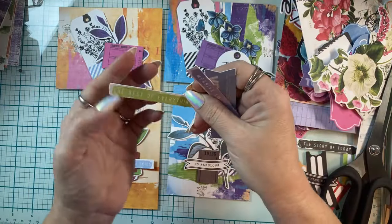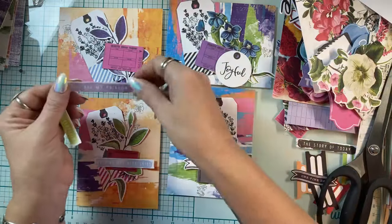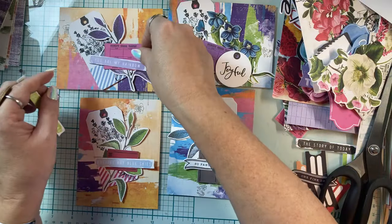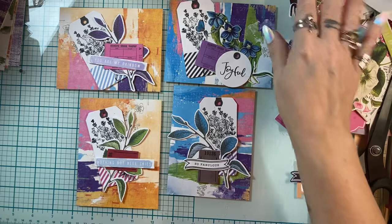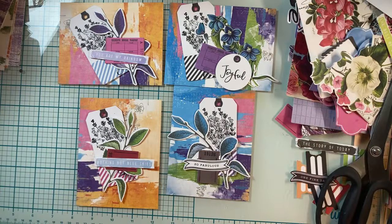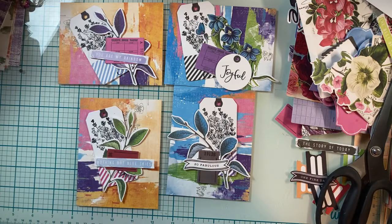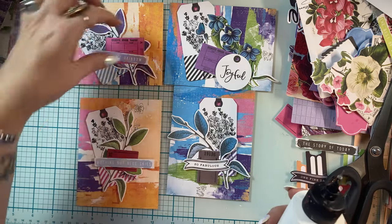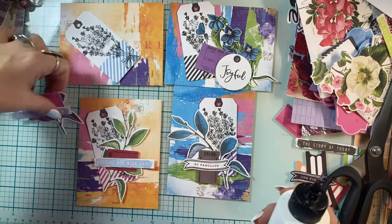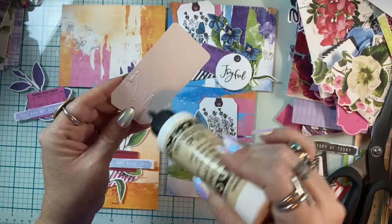'The best of everything' — I think that could work. 'You are my rainbow' — heck yeah, somebody needs to hear that! Okay I also like 'the best of everything.' We have four cards and they need to be glued down. I just love pattern paper and ephemera — it's so fast, especially for donation cards.